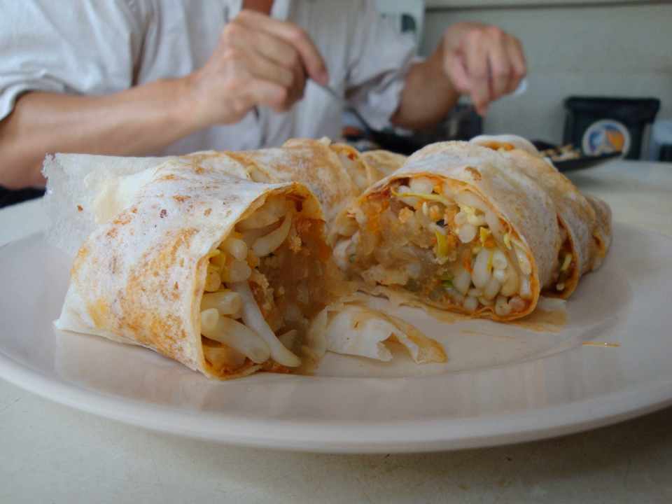In mainland China, Taiwan, Singapore, and Malaysia there are popiah parties at home, where the ingredients are laid out and guests make their own popiah with proportions and ingredients to their own personal liking.